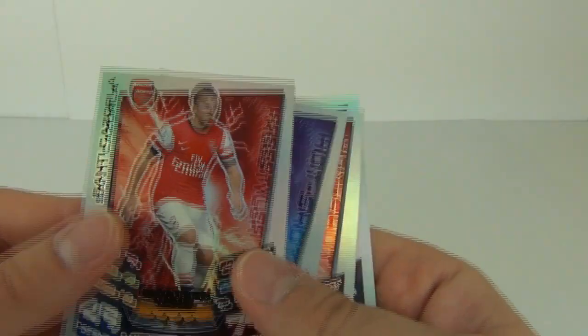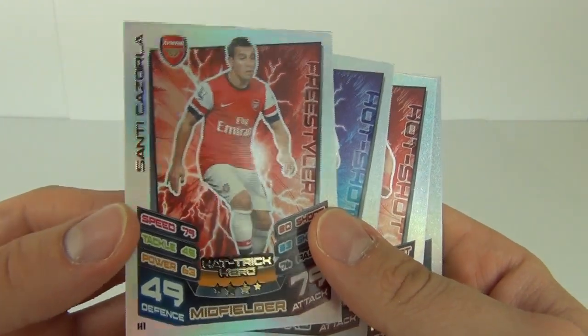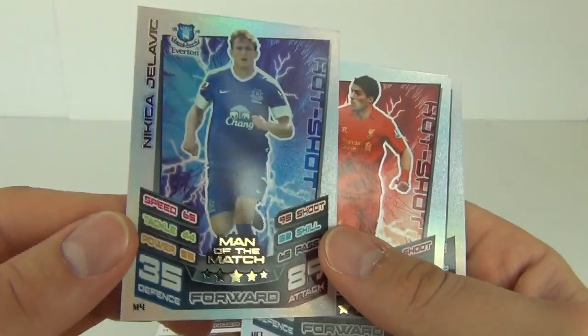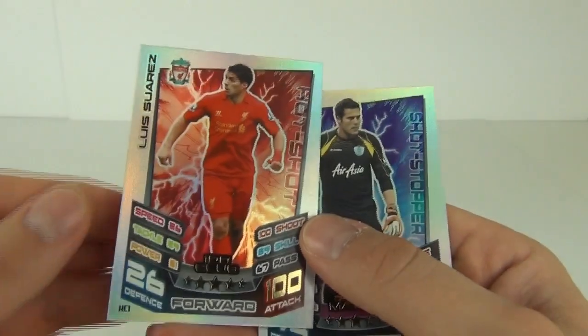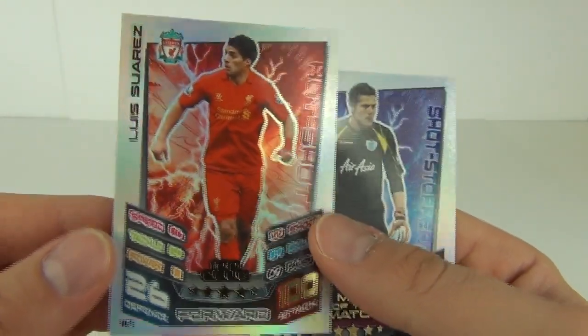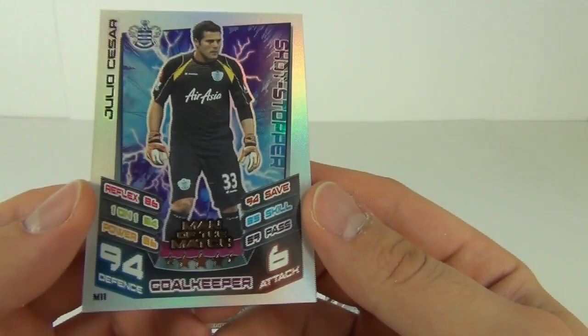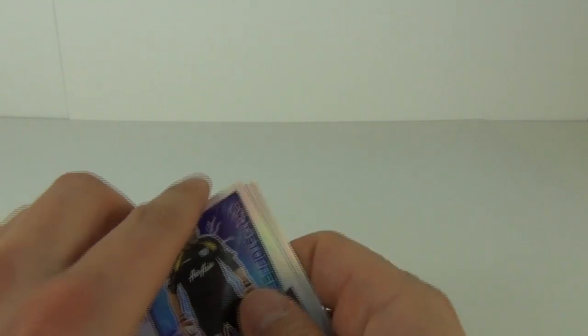Now let's have a look at the important ones. Here are all the rainbow foils that I pulled: hat trick hero, man of the match, and the best one in my opinion — 100 club, Luis Suarez — and another man of the match. So I'm very happy with all those rainbows that I pulled.